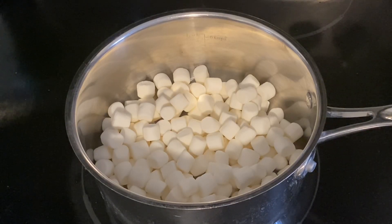Hello everyone and welcome to another Saturday's favorite video. In this video we're going to be making chocolate Rice Krispies.